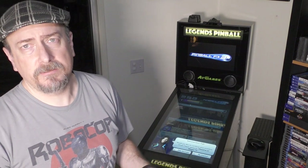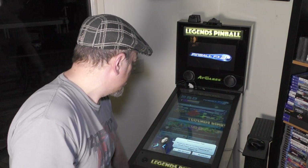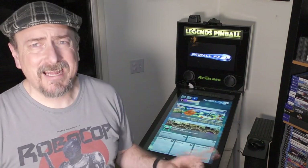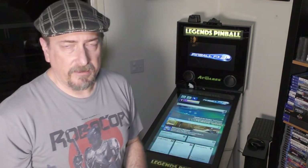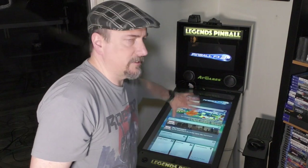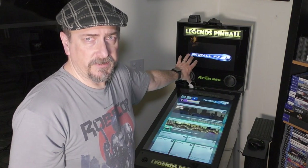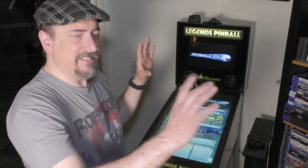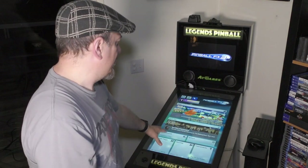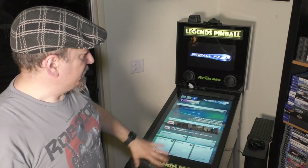The second part of this is you need to contact Zen Studios. Zen will get you a cabinet code, which you put in and it gives you access to a new menu called cabinet mode at the top. That allows you to reposition the back glass and the DMD. Talking about how the setup is done on my machine: this is display one and that is display two in Windows. Display two is set as the secondary monitor in horizontal position, and display one is set as primary in portrait position.